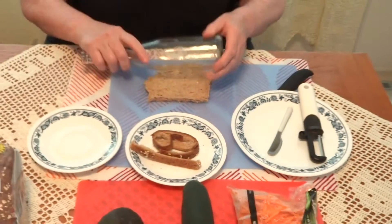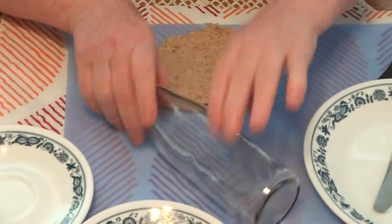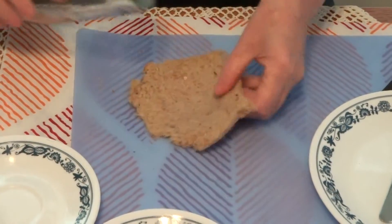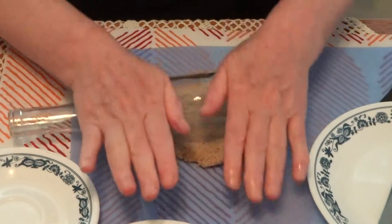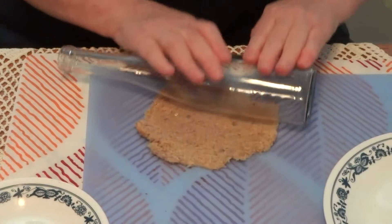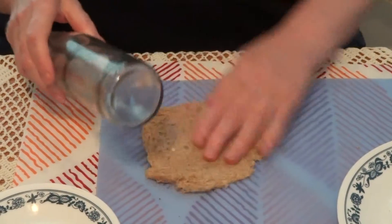We are going to take a roller for dough, or a bottle that is clean and neat. If you use the bottle, please ask a grown-up. If you have a roller for dough in the house, please do so. And you are going to roll the piece of bread very thin, as much as you can. Don't rip it, don't make holes in it. Just from time to time touch it and see — okay, this is enough.